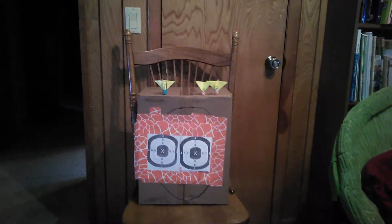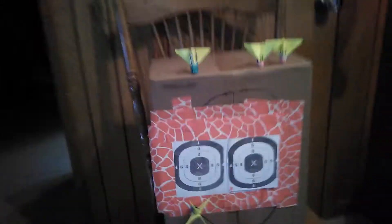Hey guys, me, NathanPlays, and I'm going to show you how to make your own dartboard and darts.